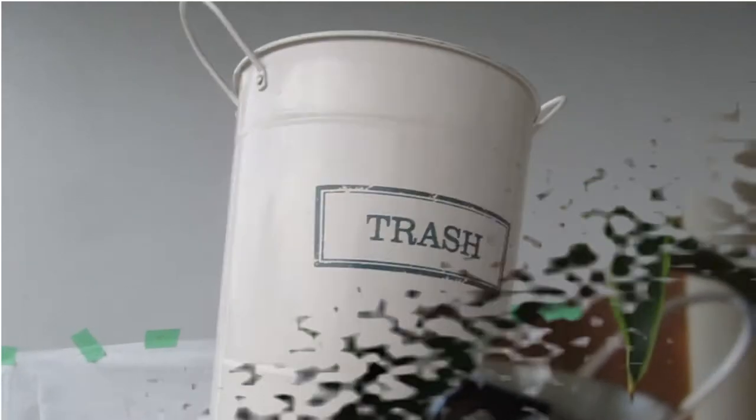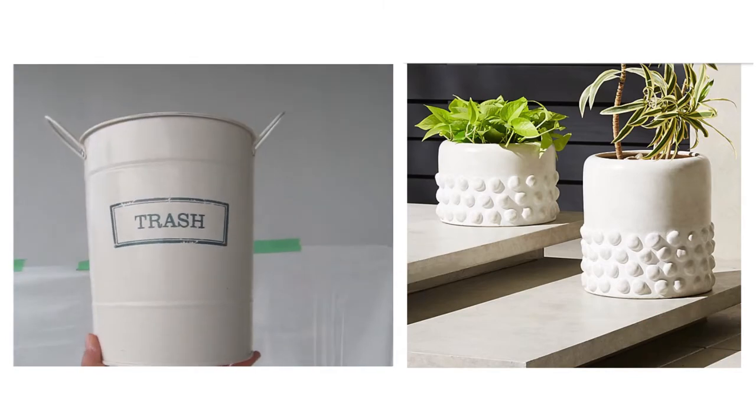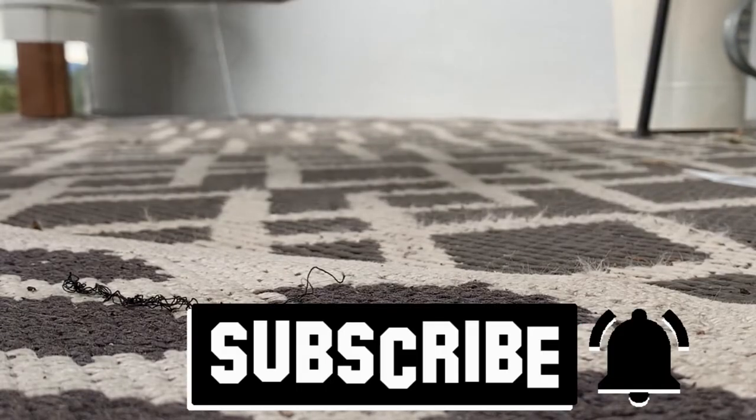Hey guys, Tamara here and in today's video I'm going to show you how I did a dupe for the CB2 planters. They are so easy and they literally cost less than $10, and I think they turned out beautiful, so let's jump right into it.